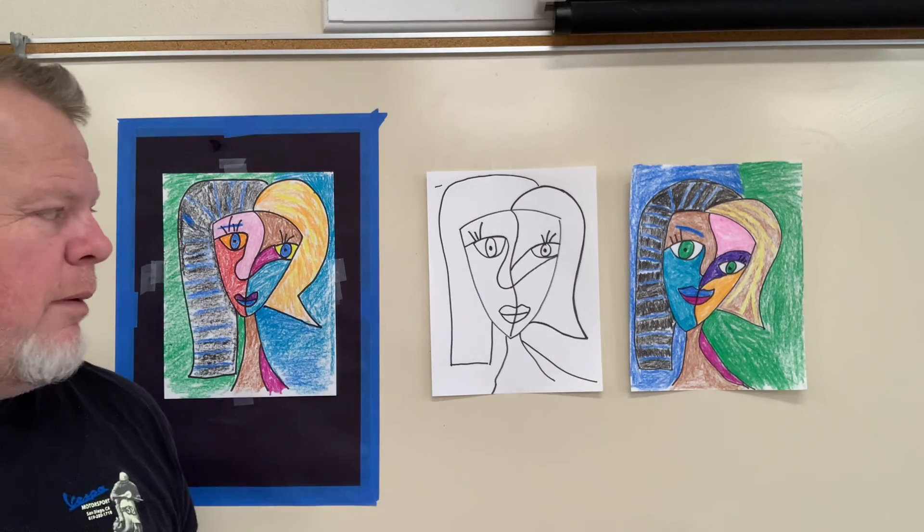All right. Well, there we did it. We made a crazy surreal Picasso face. I hope you had fun. I did. See you.